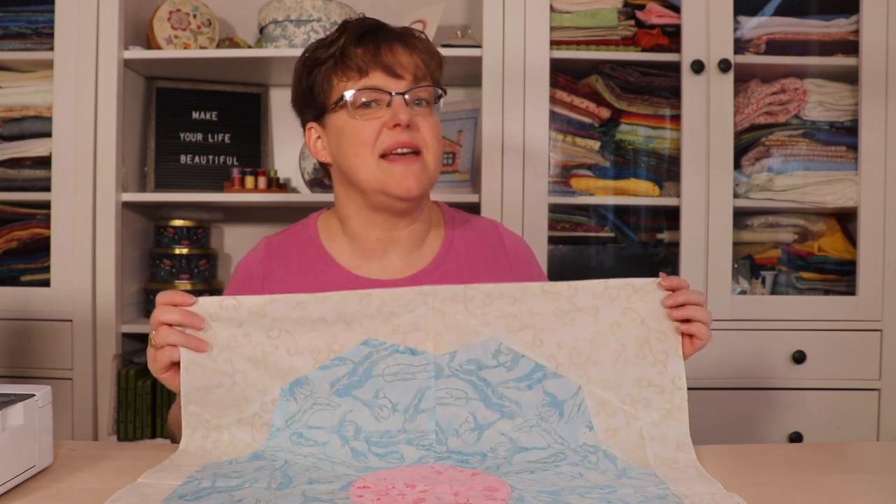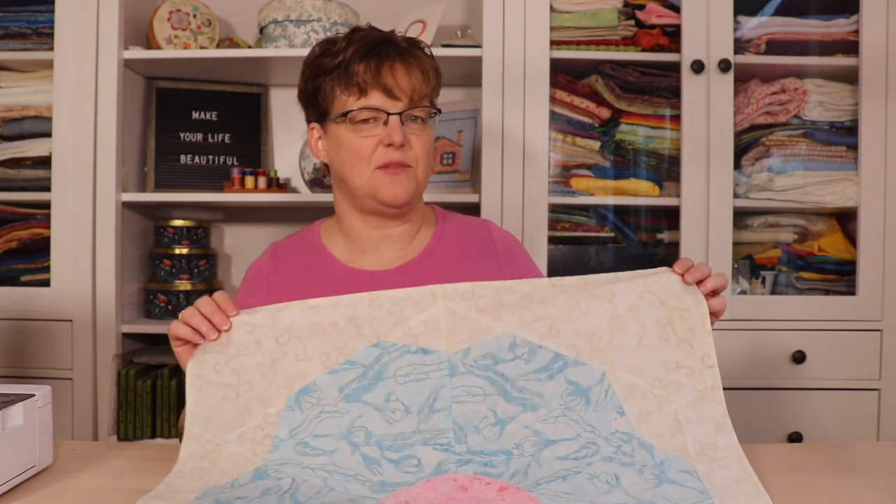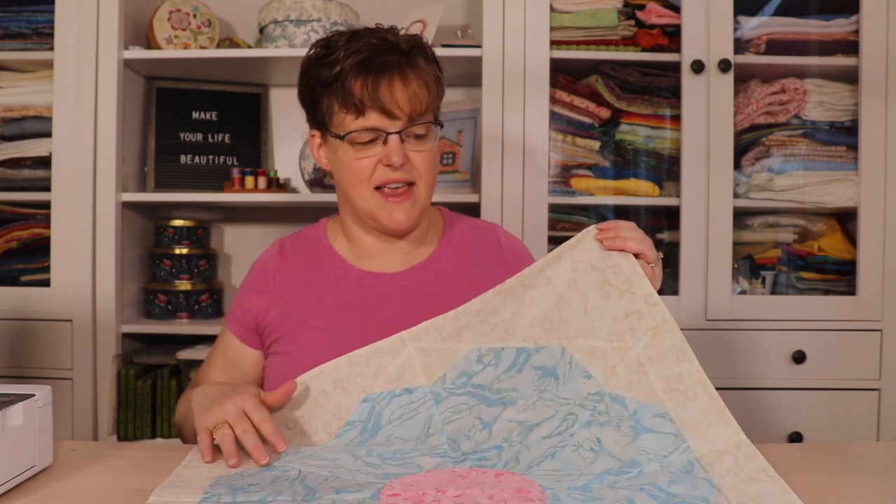I learned a lot from this project. The first thing was how to design projects with this technique — it's very different from regular quilting and you can't design them the same way. Here is one of my first drafts. I tried sample pieces and learned from trial and error. This initial piece has five petals instead of six. It was okay but much more difficult to do, so I kept trying and settled on six petals.